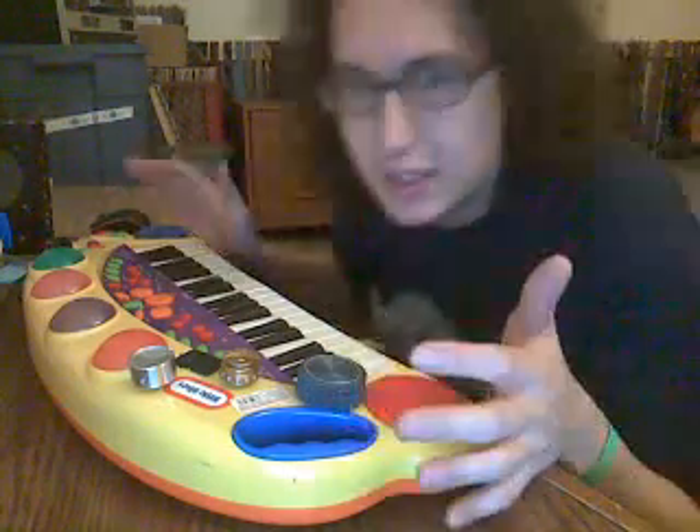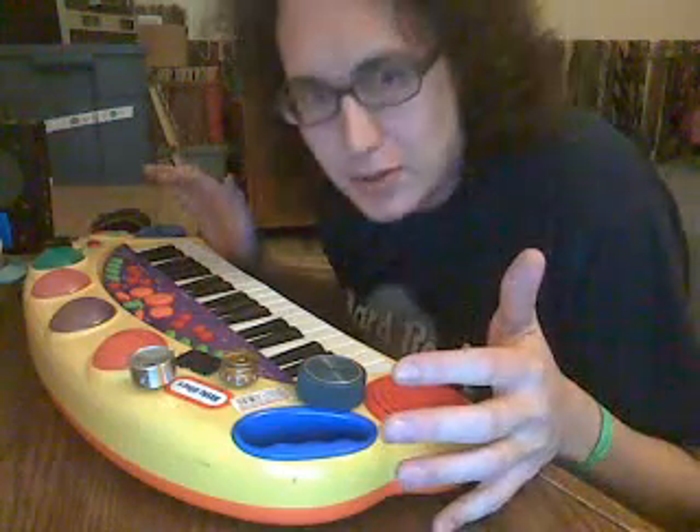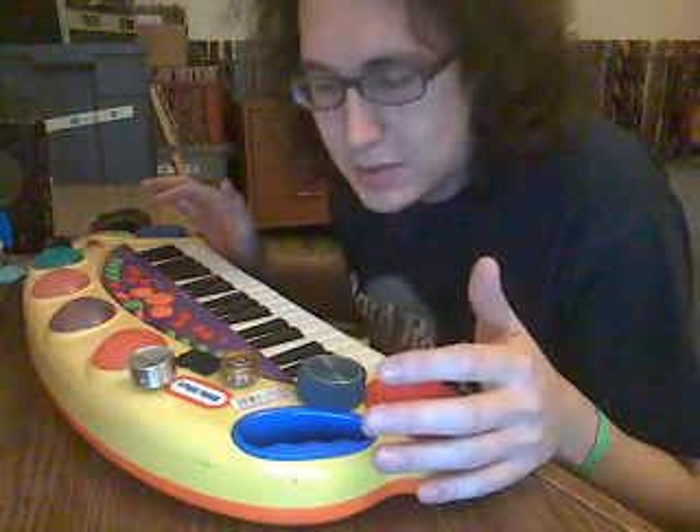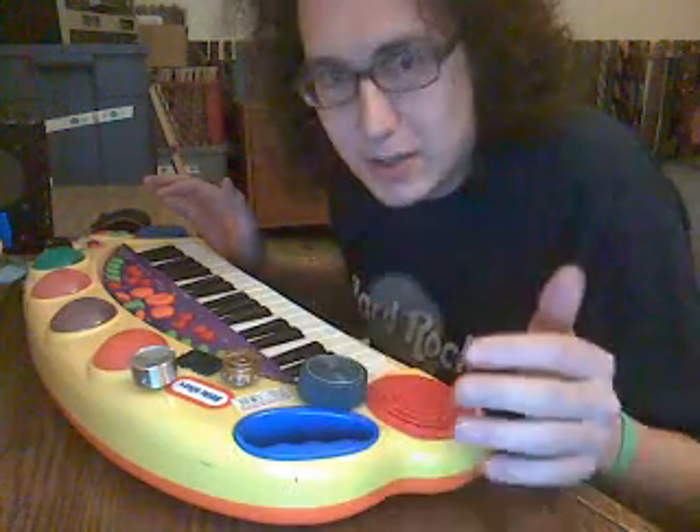The idea of circuit bending is that you take a kid's toy — some old keyboard or something — and you add knobs to it and switches and make it do crazy stuff it wasn't supposed to do. Thing is, most circuit bent stuff just makes wacky noises, and I need a real musical instrument to happen.